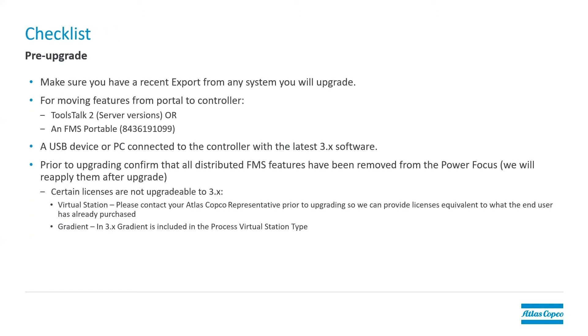So checklist — before we do the upgrade, there are a couple of things we want to check. It's always a good idea to have a recent export from any system that you will upgrade, just in case things go wrong, you need to go back to the old version and for some reason everything's gone. You have a backup and you can do that if you need to. For moving any licenses or features from the portal to the controller, you'll need either ToolsTalk 2, one of the server versions. We have a free version called the Line Licenser that can be used for this.